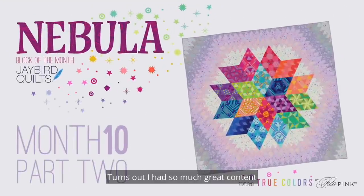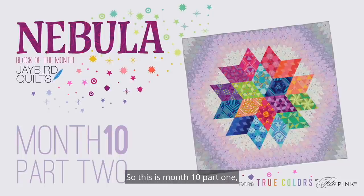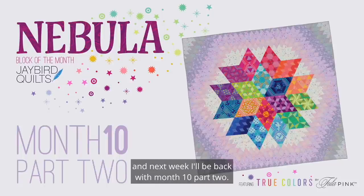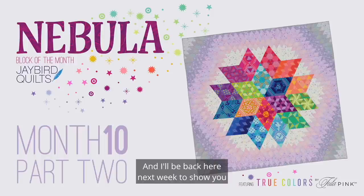There was so much great content that we're going to break it into two videos. This is month 10, part one, and next week I'll be back with month 10, part two. Go ahead and get your blocks done, and I'll be back next week to show you how we assemble our blocks together into a finished quilt top.